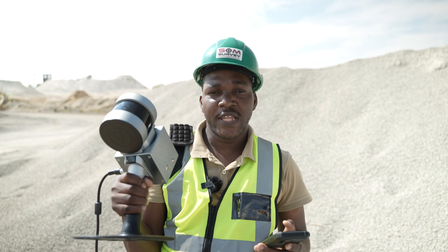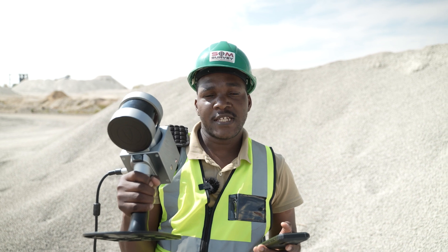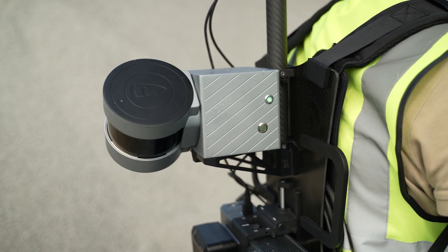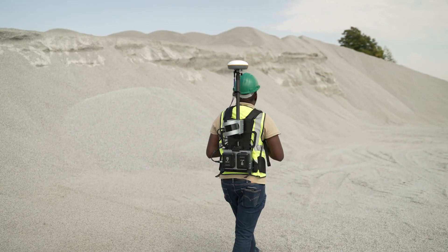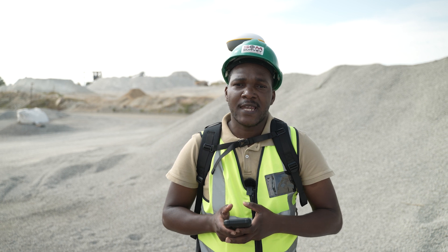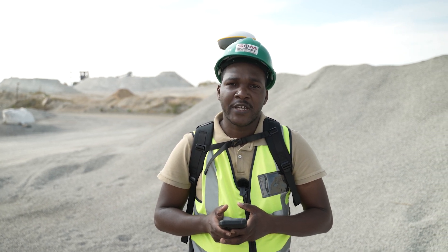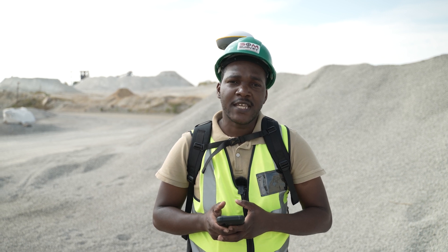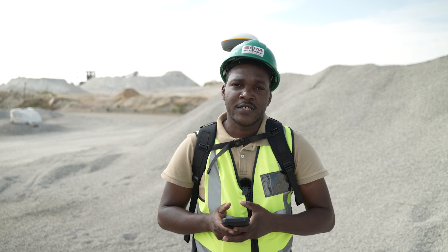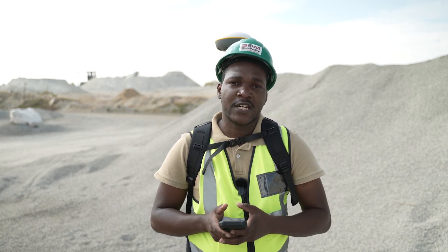We have now done the scan with the scanner as it is. We will now do this with the RTK integration. We have set up our scanner with the RTK module. We usually use the RTK module if we have to scan large areas. This is because it's a SLAM scanner — simultaneous localization and mapping — and over a long distance this can introduce some drift. RTK helps minimize this drift. Let us proceed with scanning our stockpile with the RTK integration connected.